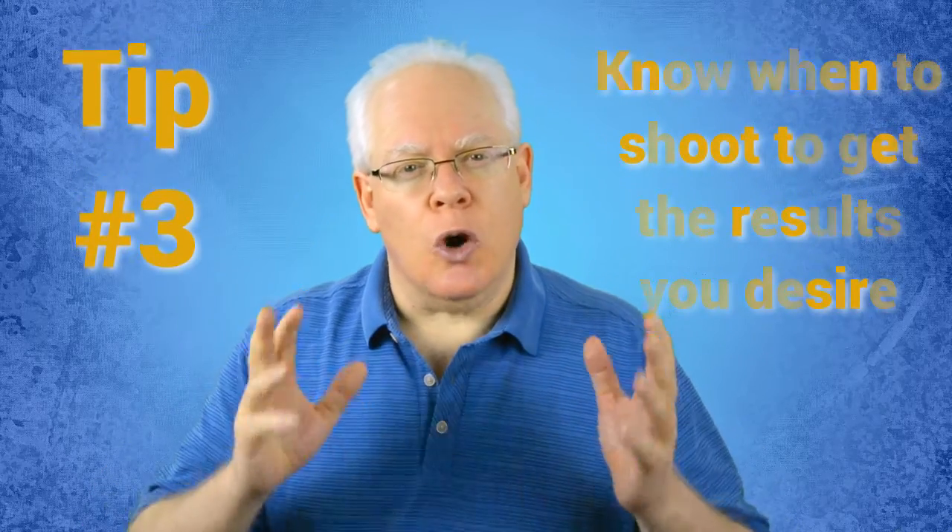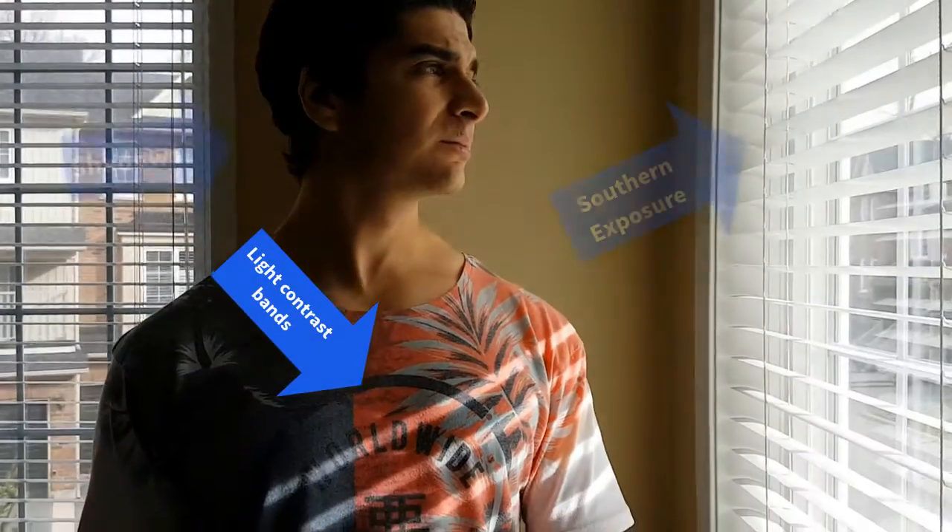Tip number three: know when to shoot to get the results you desire. The timing for shooting is dependent on the quality of lighting from the windows where you're going to do the shoot. You don't want to shoot when the angle of the sun is direct — like in a side window situation where it's blasting through and creates a very highlighted and contrasted look with bright spots, clipping, and dark contrasting shadows.